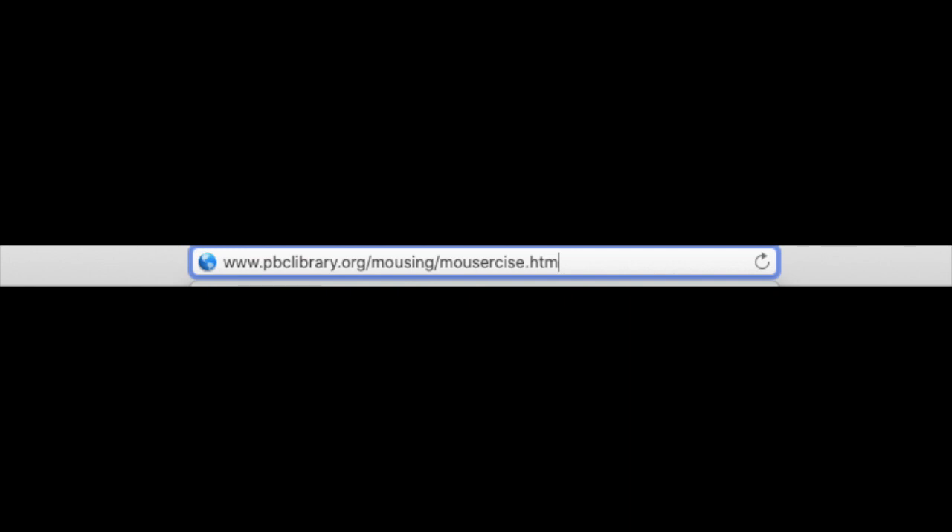So you're going to open up a website page and you're going to type in www.pbclibrary.org/mousing/mousercise.htm. This is where we're going to get our mouse exercise from.